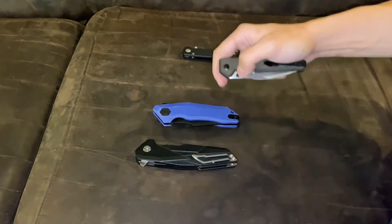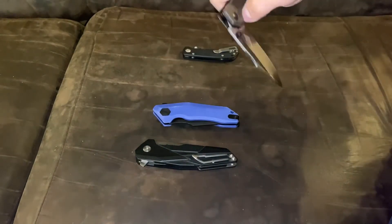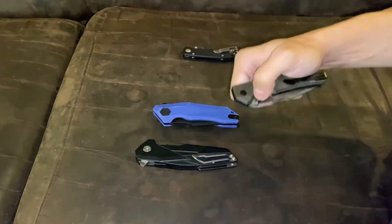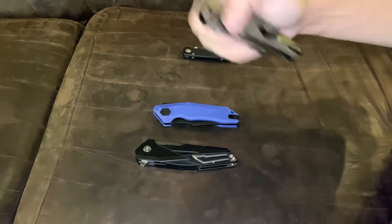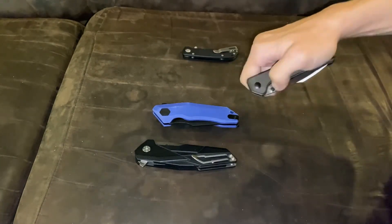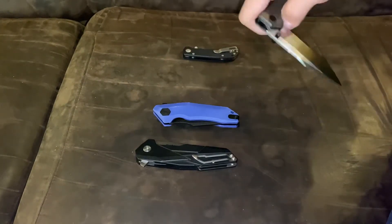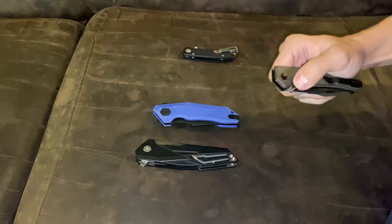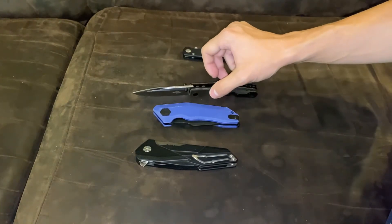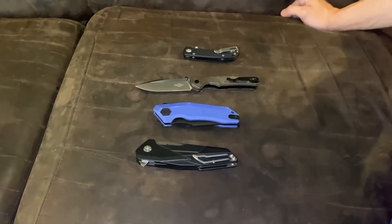I'm not a big fan of Micarta scales just because they get dirty easily and I have to clean them more than any other scales — except the white ones, but I don't have any of those because of that reason. Let me know what you guys think of these action sounds in the comment section below, what you think of the winners, and if you have any of these knives, how do you say they hold up from use and fidgeting?